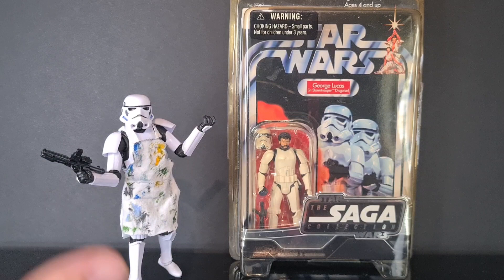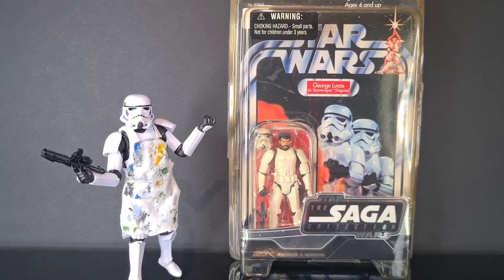My official Hasbro Stormtrooper is actually Mr. Trooper on my YouTube channel, so this is what he currently looks like. I don't have a regular Stormtrooper without a pinny, I'm afraid.